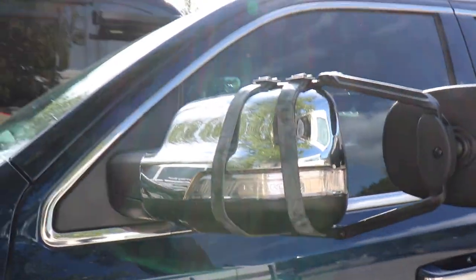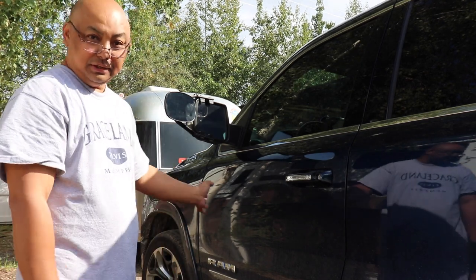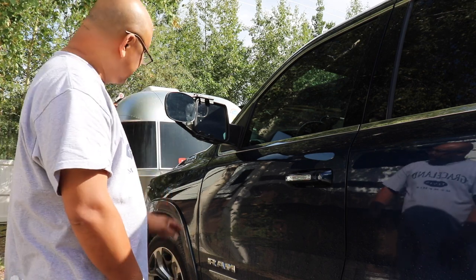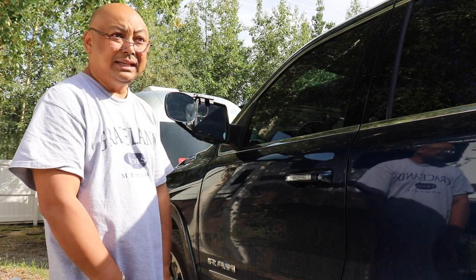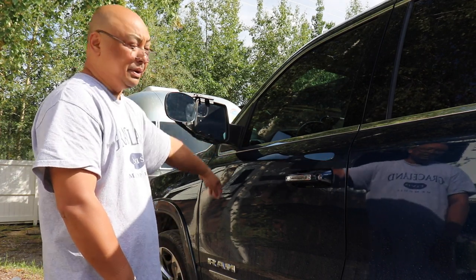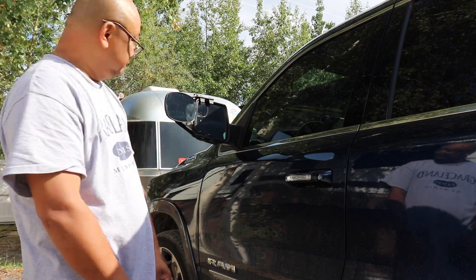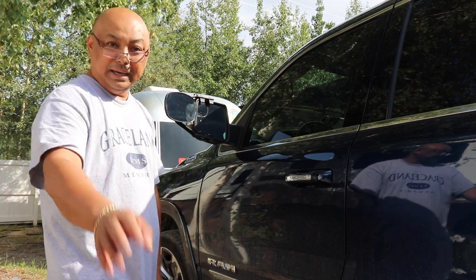Let's see if it holds. Thank you for watching this installation of tow mirrors. Hopefully this will actually help me out because the mirrors that came with the Ram 2019 were not long enough and it does not have tow mirrors — at least the one that I bought off the lot. So hopefully this will help. Thanks for watching. Bye.